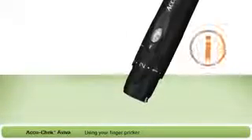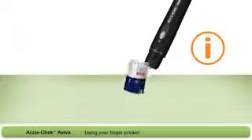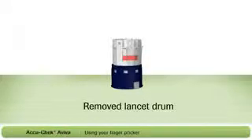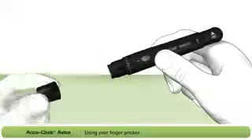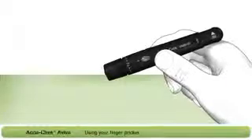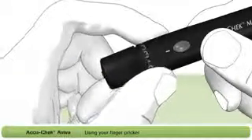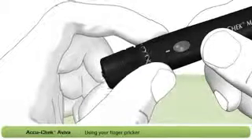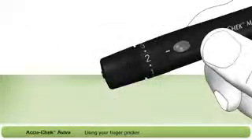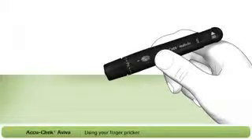This part is important: do not remove the lancet drum until you have used all six lancets. Once you remove it, you cannot put it back in. A lancet drum that has been removed will have a visible red line on the side, as shown here. Now place the cap back on your fingerpricker. The next step is to set the penetration depth to match your individual skin type. By turning the dial on the device, you can select the depth of the lancet. We recommend that you start with a low depth setting, such as 2, and adjust a couple of times until you find the right level for your skin type.